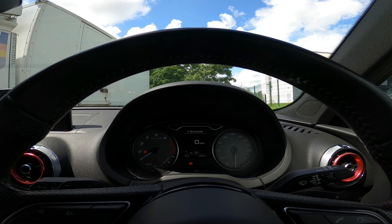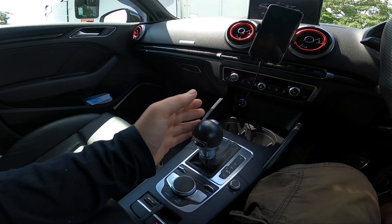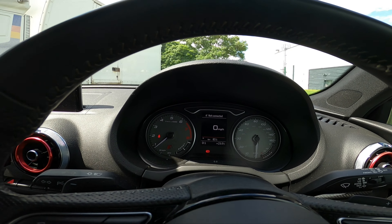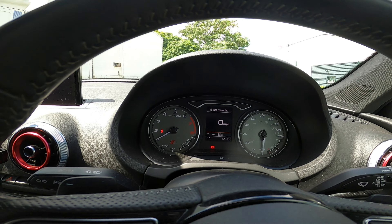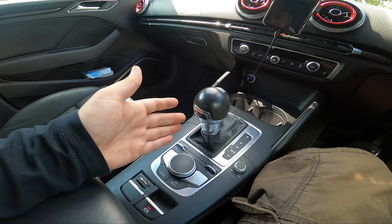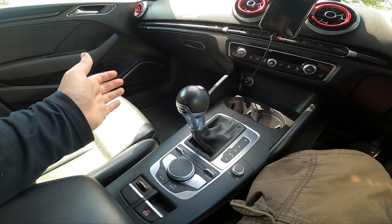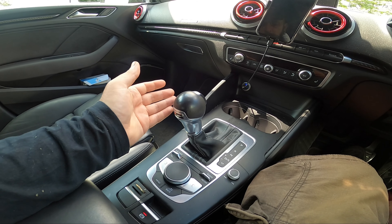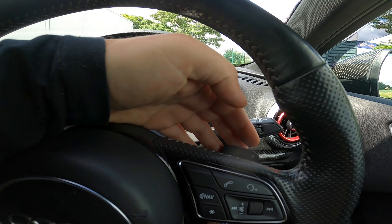Basically when you press dynamic twice it puts it in S mode. It's the same as if you pull the lever here. If you look now — I pull the lever and we are back to S1. If you want to go into manual, it's as easy as switching this to the left, and now you can push and pull to change gear, or you can change gear using the paddles.